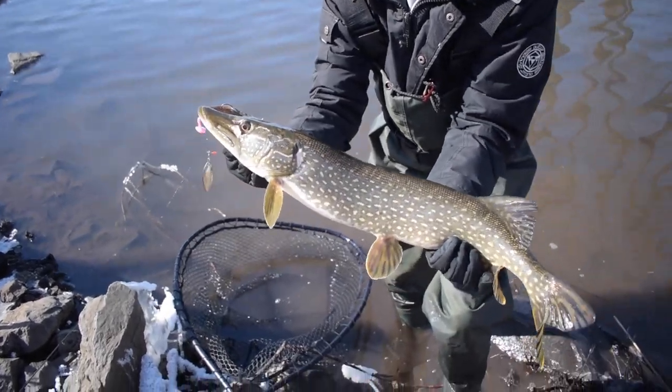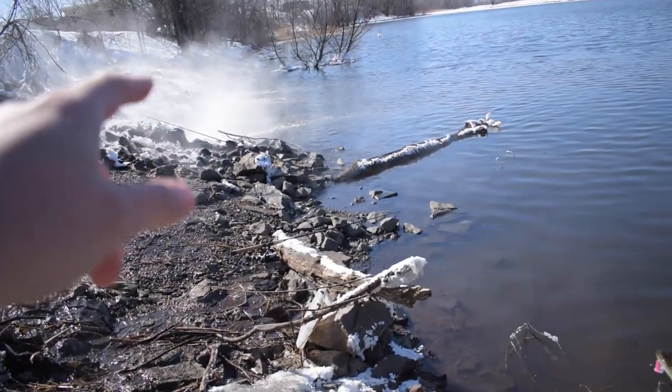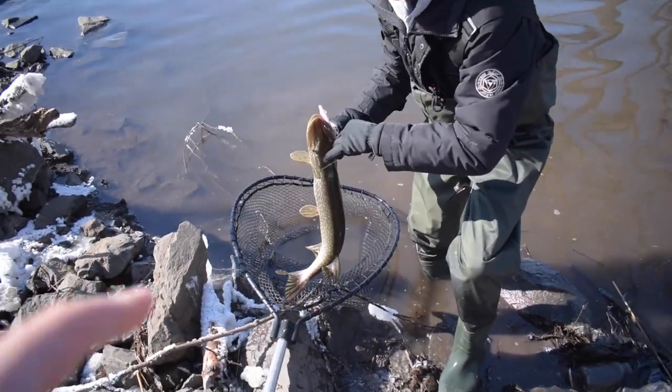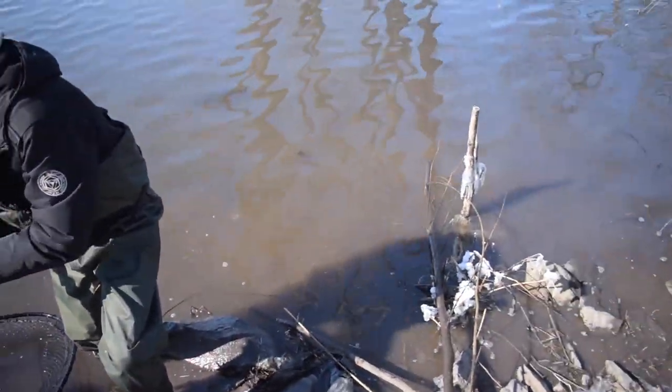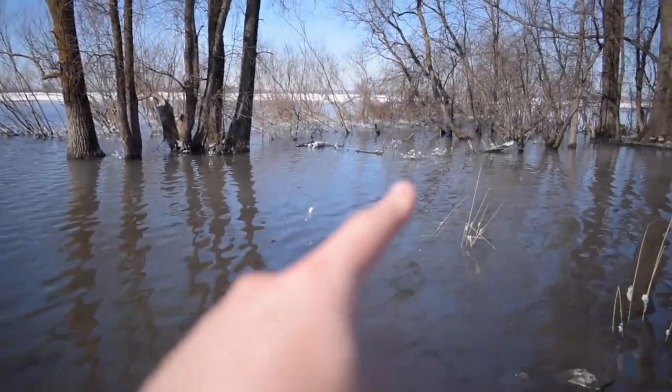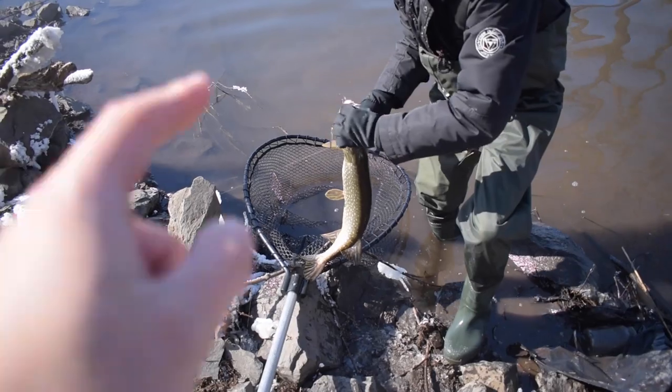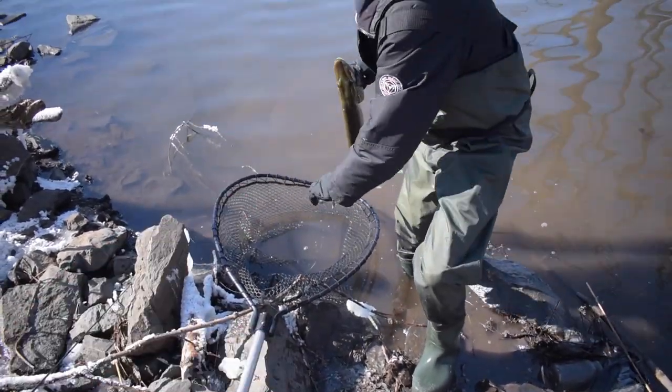All right guys, look at that nice pike. It's crazy to think that right here there's a little warm water outflow producing all these fish that we've been catching — one pike, one bass, and I've seen some bowfin just chilling around over there. That's a nice fish. Gonna go ahead and get a picture of this guy and then a nice release.